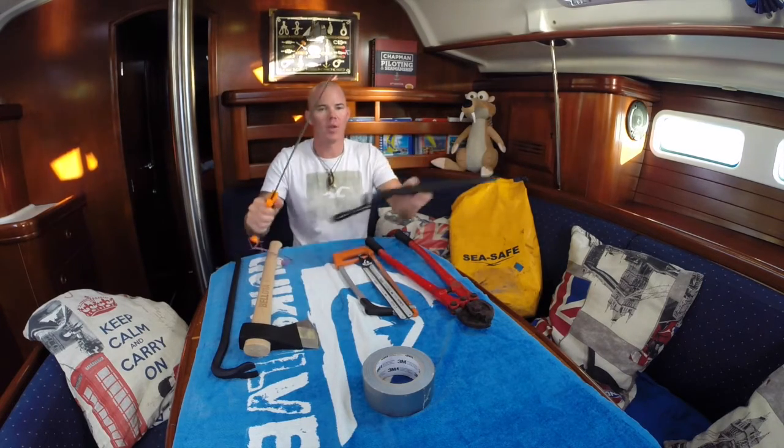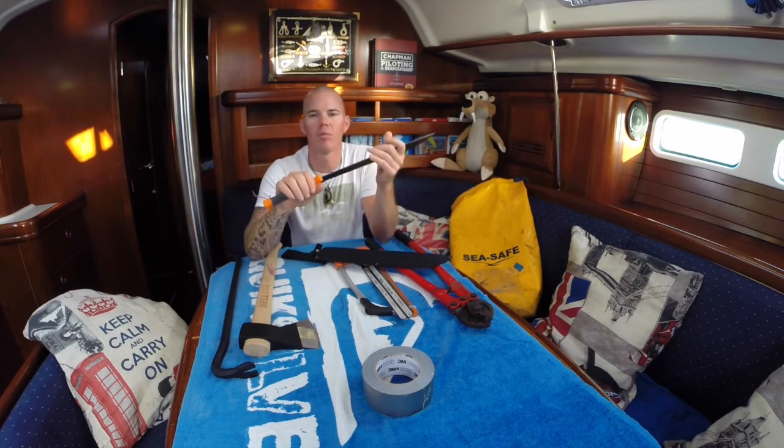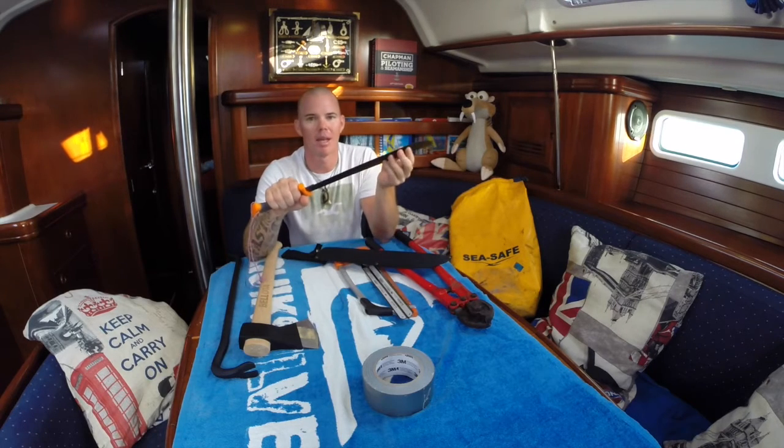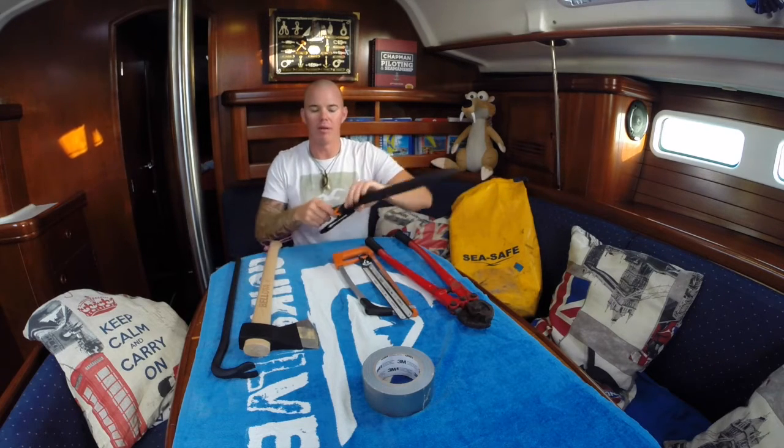Then we have a small knife to cut off lines from the mast, ropes, whatever is attached — also quickly, because sometimes you have to get rid of the mast very fast, especially when there are waves and wind.